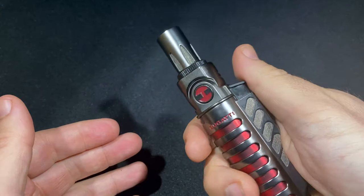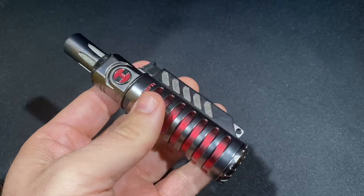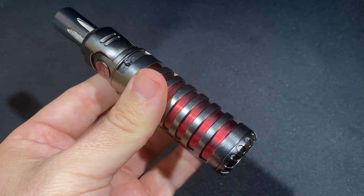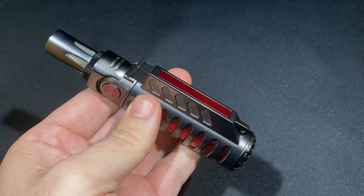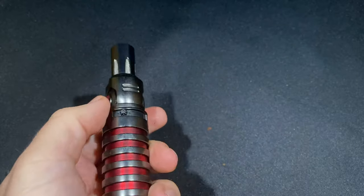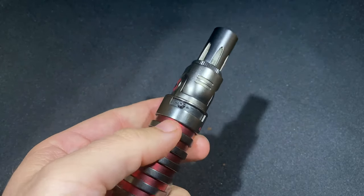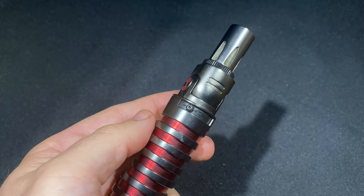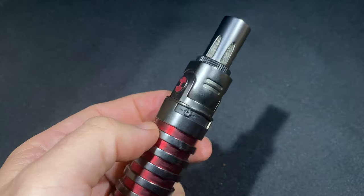As far as things I'm not so crazy about with the Bugatti Vulcan: there is no visible fuel window. As I alluded to when talking about the tank, if you're out and about you don't know how much fuel is left, and that can be a headache if you're going to be lighting a bunch of cigars. You don't want to be running out of fuel because if there's no extra fuel tank and you didn't bring one or there's not one to buy, this lighter is effectively a paperweight, which is disheartening.